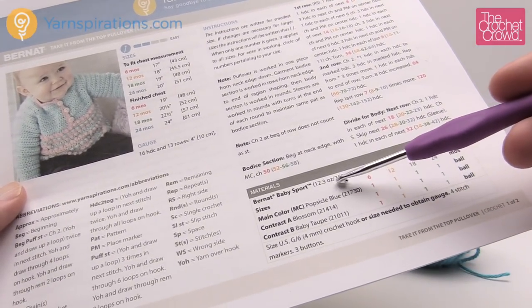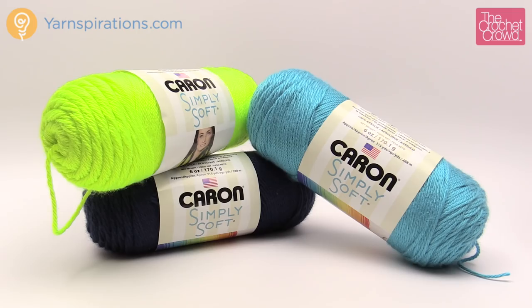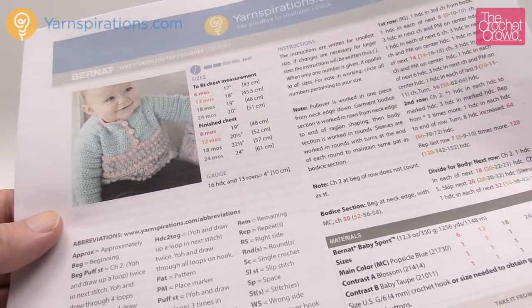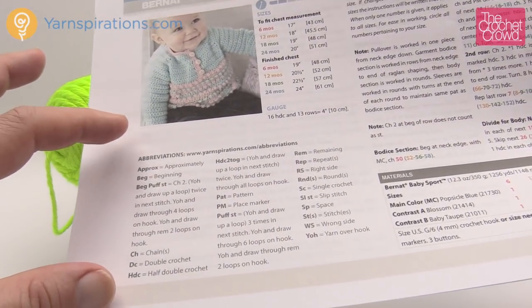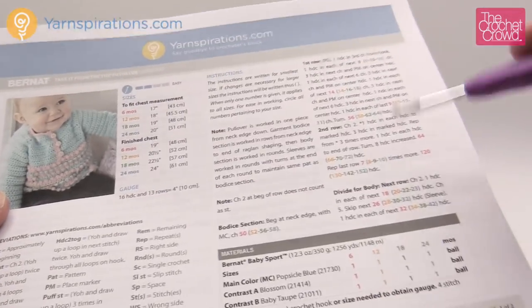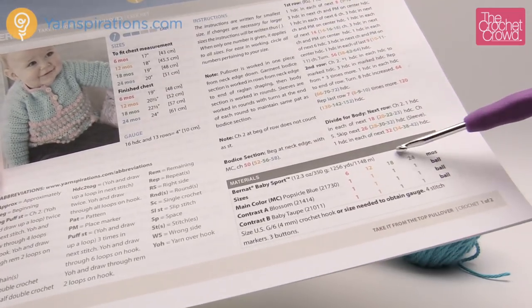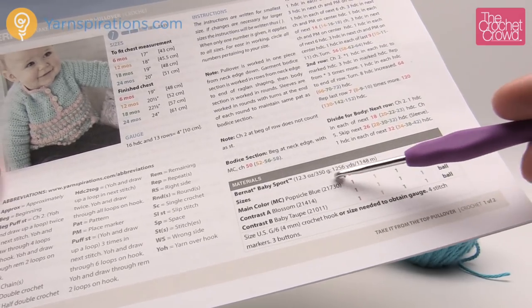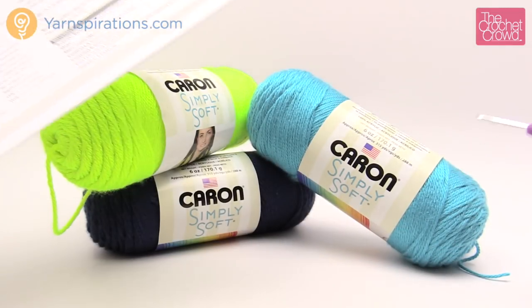The yarn is calling for Bernat Baby Sport and a 4mm size G crochet hook, but I'm going to be substituting Caron Simply Soft, still using a size G, and we decided to make it more boy-oriented for our version on camera. The materials call for one ball of each when doing any of the sizes in Baby Sport, but if you're substituting, just watch your yarn quantities.